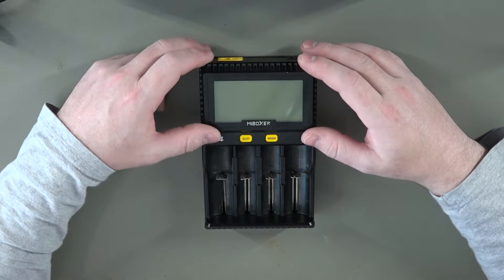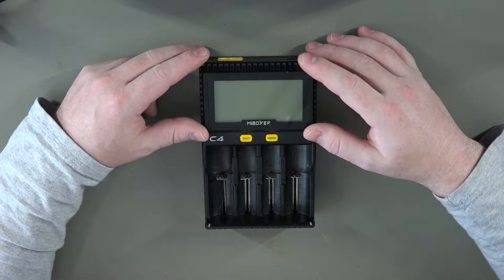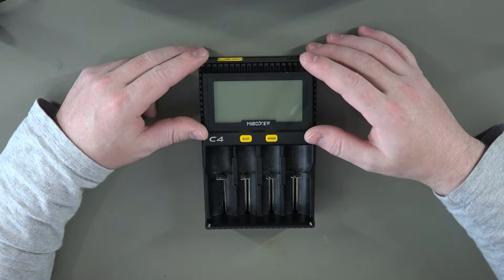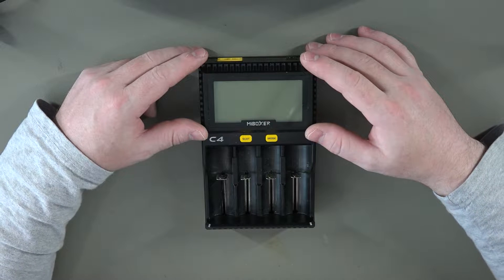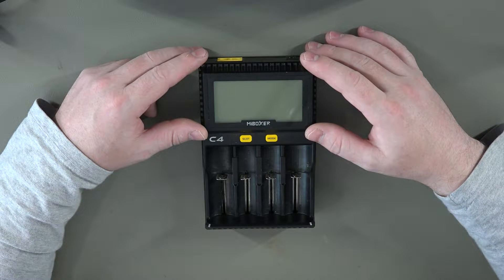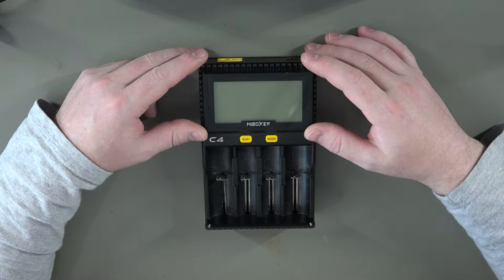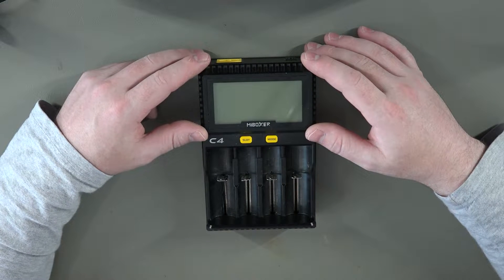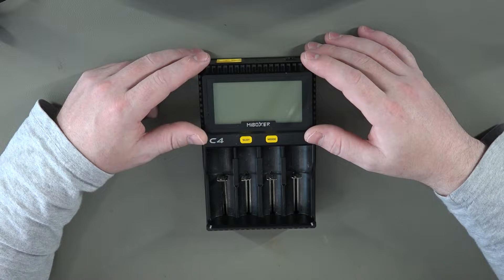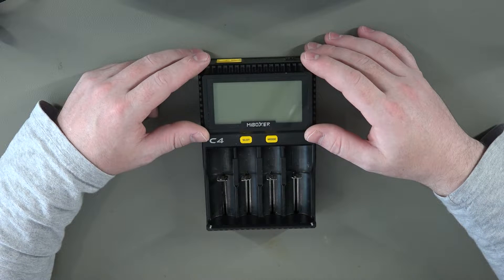In this video we're going to take a look at this Myboxer C4 charger. I've had this a while and it didn't actually work for that long to be honest. Before I started getting issues - sometimes you'd put in a standard AA or AAA cell and it would be telling you that the voltage is 4 volts. So it only seems that one or two of the charging slots actually work properly. So let's pop it apart and see what we find inside.